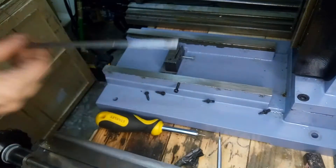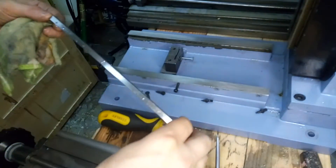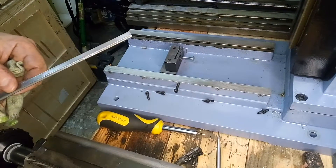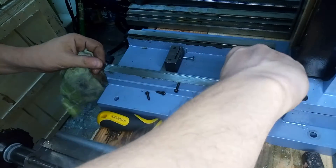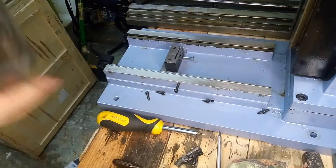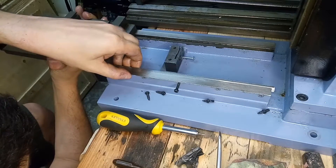Pay attention to insert the gibs in the correct way. You can see the markings of the tightening screws on the gibs, so you cannot be wrong. Here I get a bit confused about the orientation, but I found out how to mount the gib correctly. Now I'm sliding in the x-axis carriage.